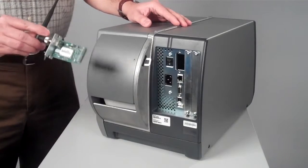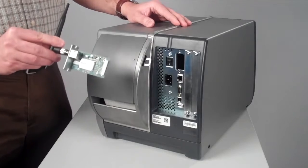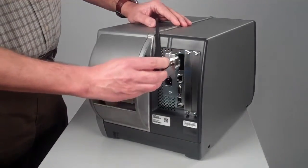Installation of the dual-radio Wi-Fi and Bluetooth on a PM43 is one of the easiest to install in the market. It is a customer-installable accessory and you just need to slot it from the back of the printer.